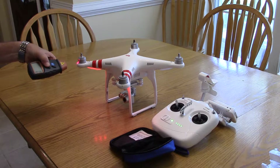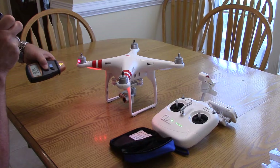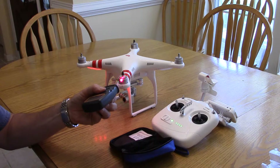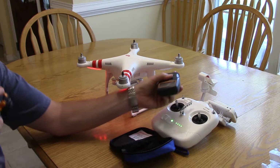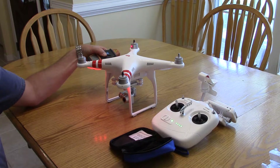Go ahead and start the motors. Starting at number one: 4,200 RPMs. Go to number two: 4,000 RPMs. Number three: 4,000 RPMs. Number four: 4,100 RPMs.